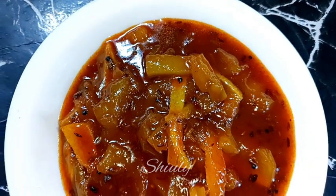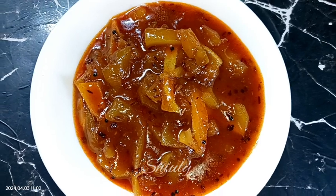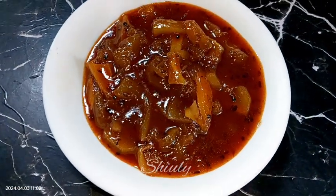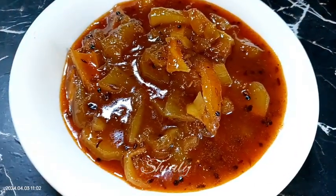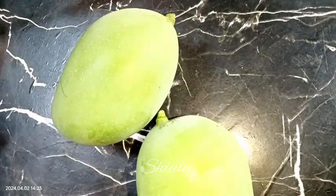Hello guys, here is Shivli and you are welcome to my kitchen. Today I'm going to show you how to make sweet and sour green mango chutney. During summer season this chutney feels like heaven — super tasty and refreshing — and it's easy to make. Let's see the recipe.